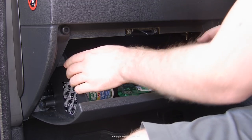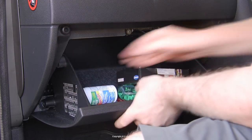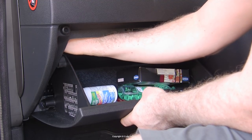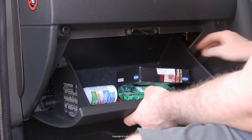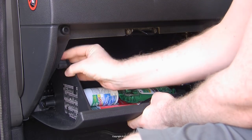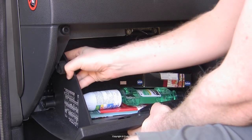To remove the glove box, open it fully first and have a look for the rubber stops on each side of the box walls. You need to flex in the sides of the box and force the stops out like so.